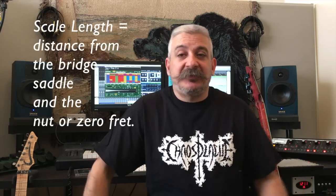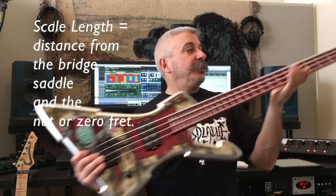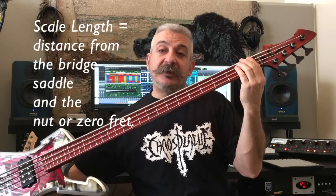Back to scale length. So what is scale length and why is it important? Simply put, the scale length of your instrument is the distance between the saddle on your bridge and the nut or zero fret on your instrument, depending on the style of the instrument you play. The scale length combined with the gauge of string and the tension that you pull it to makes up the fundamental frequency of the open tuning of the string. So it's all math.